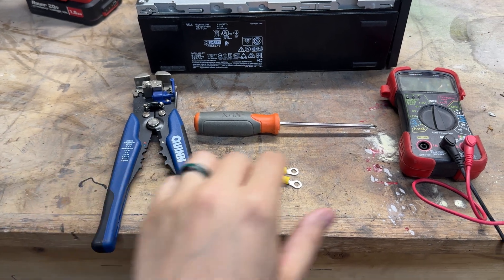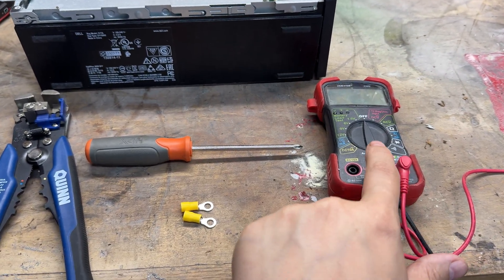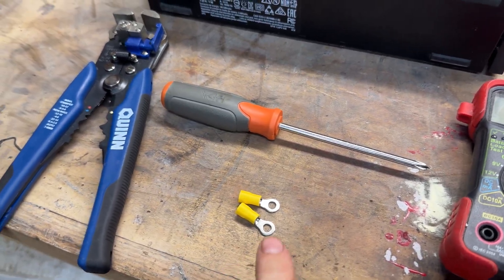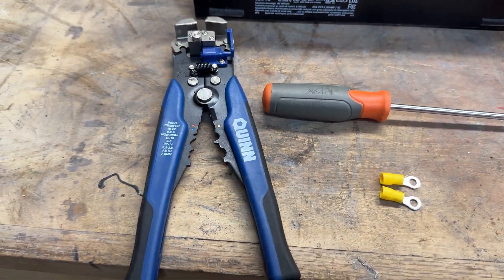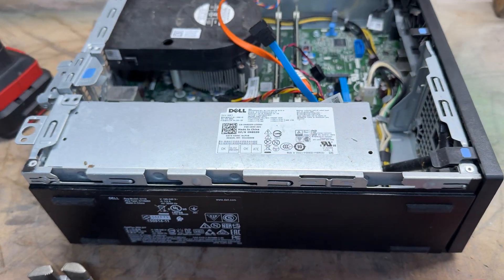Let's start with the tools, what we actually need here. A multimeter is nice to have — don't necessarily need it, but I would definitely recommend it. Just some ends; you can leave it bare if you really want to, but I use these ends because I'll wrap wire around them for testing different things. Basic Phillips and strippers and grippers. And you also need, obviously, a computer with a working power supply.